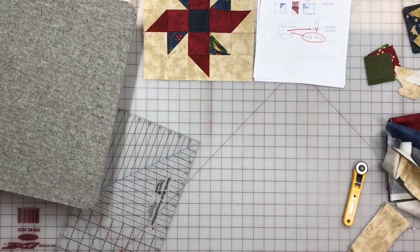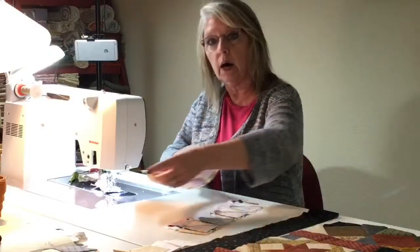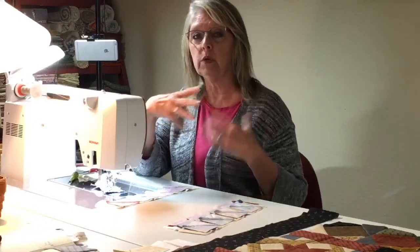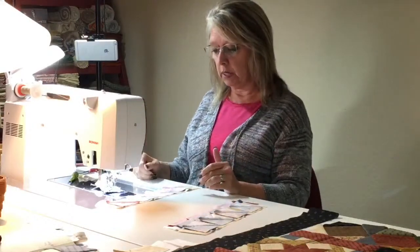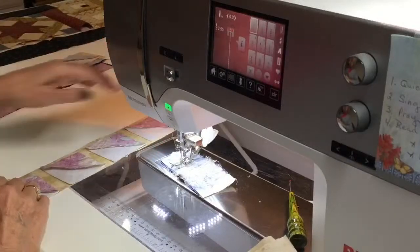I like the idea of sewing half square triangles on a strip and not cutting the squares to sew individually. It really does help — when you put them on a strip, it removes some of those opportunities to mess them up. We call those human elements. It really helps erase the human element of getting them turned wrong. We're also going to be able to square these up perfectly as we go along.